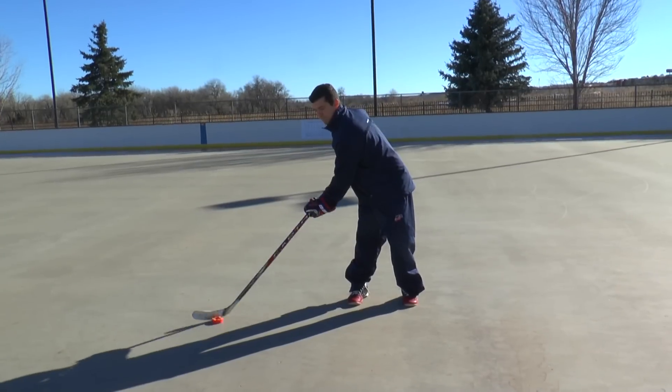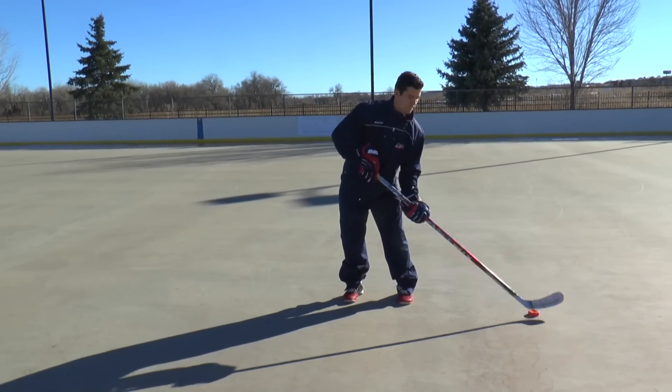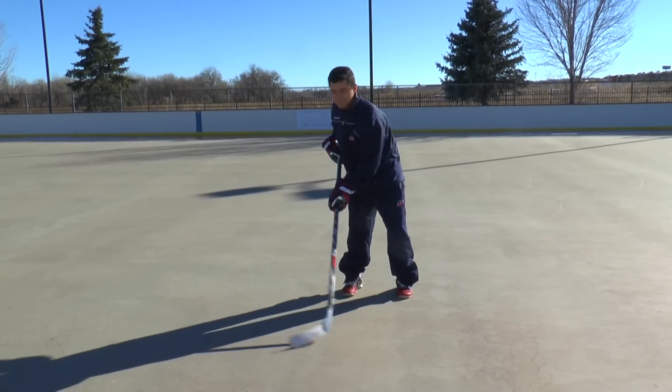As you improve, link all these movements together and transition back and forth between the three positions. Feel free to try with the puck closer to you as well as far out in front of your body.